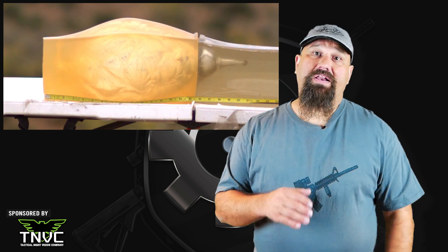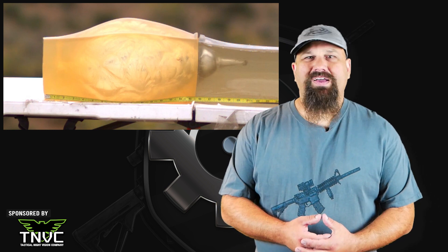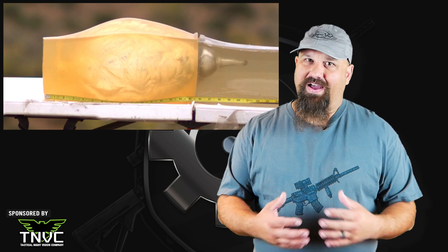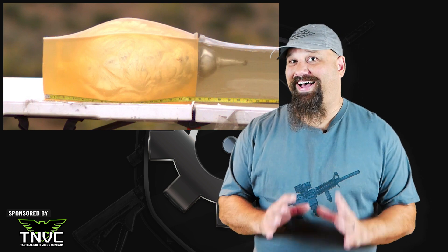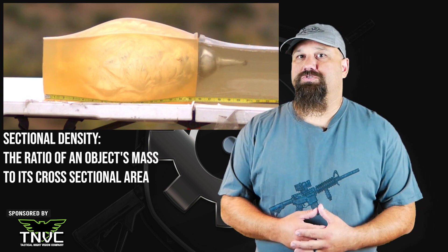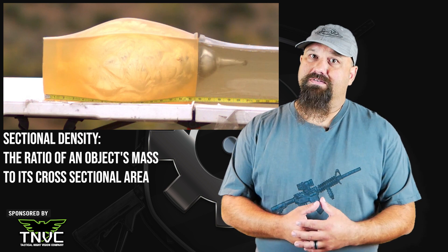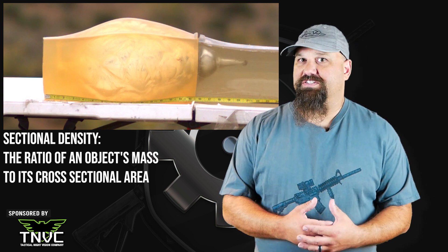Predictably, the penetration was deeper than the FBI recommended 18 inch maximum. We're probably going to see that in most 6.5 ammo, because it tends to have high sectional density. Some of the metrics here are suboptimal, but all in all, good performance for bulk priced ammo.